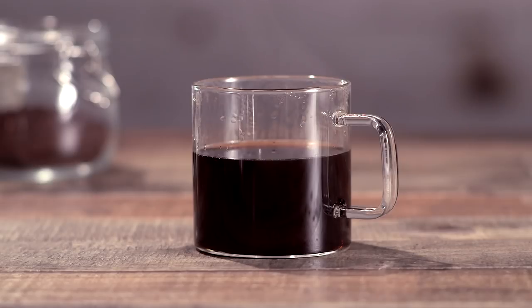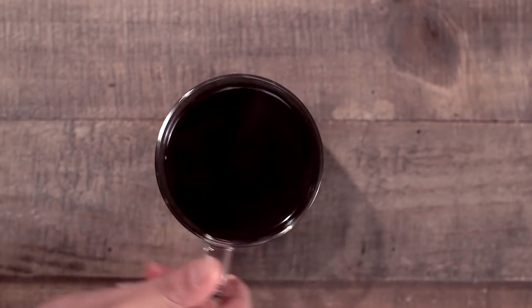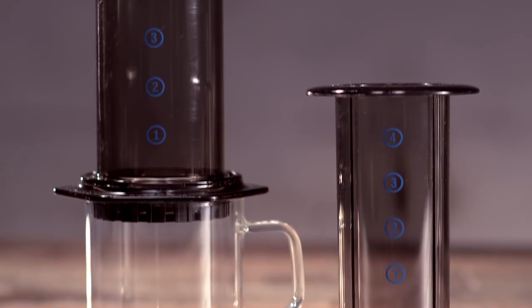And voila! A cup as strong and flavorful as French press and as clean as drip, minus the hassle of both.